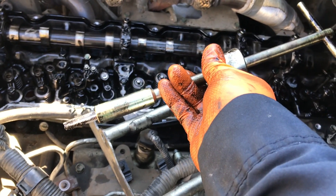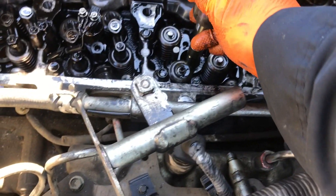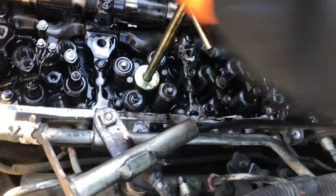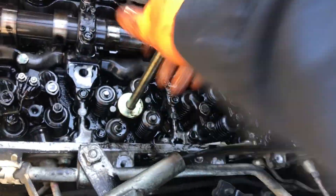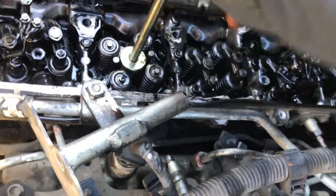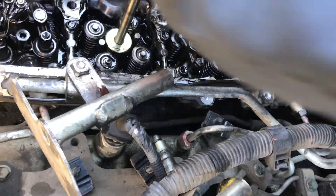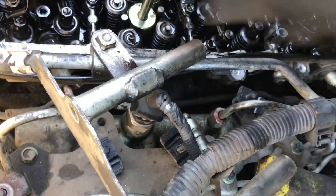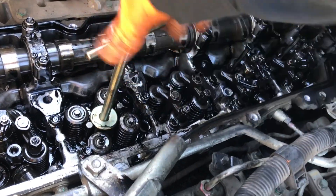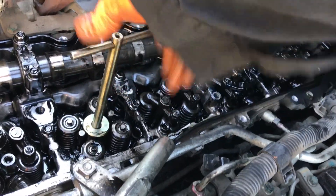This tap allows you to cut threads inside the injector cup. You'll feel it once it gets all the way through — it'll just go easy. Go ahead and back it off and take it out.